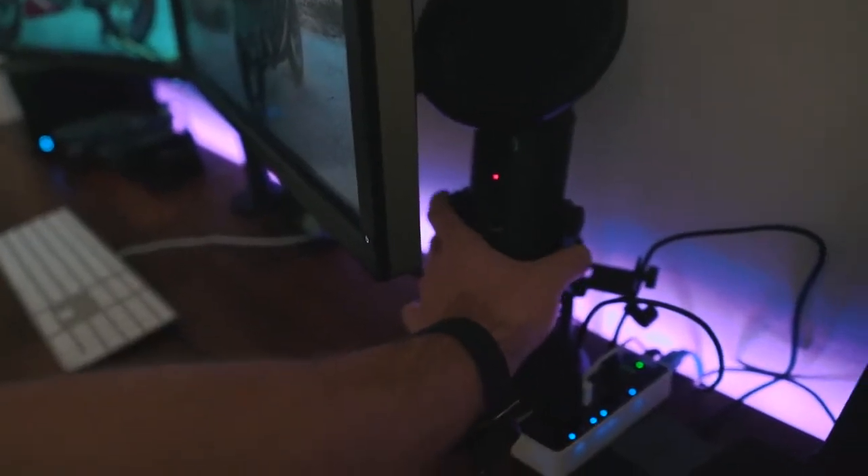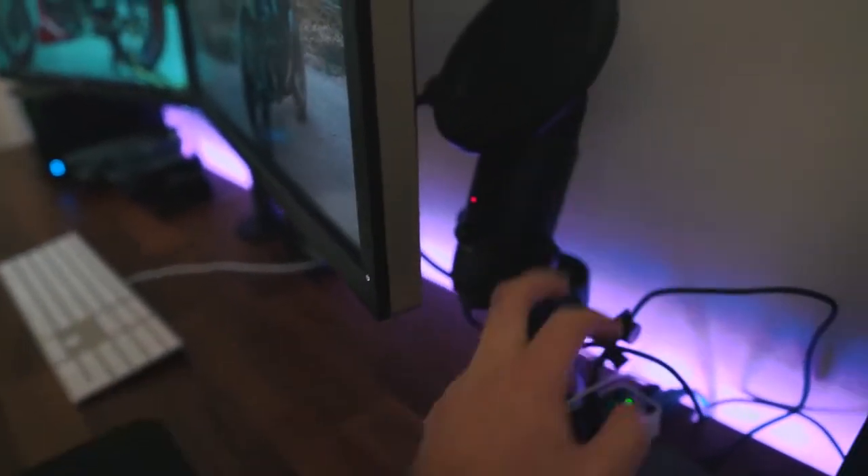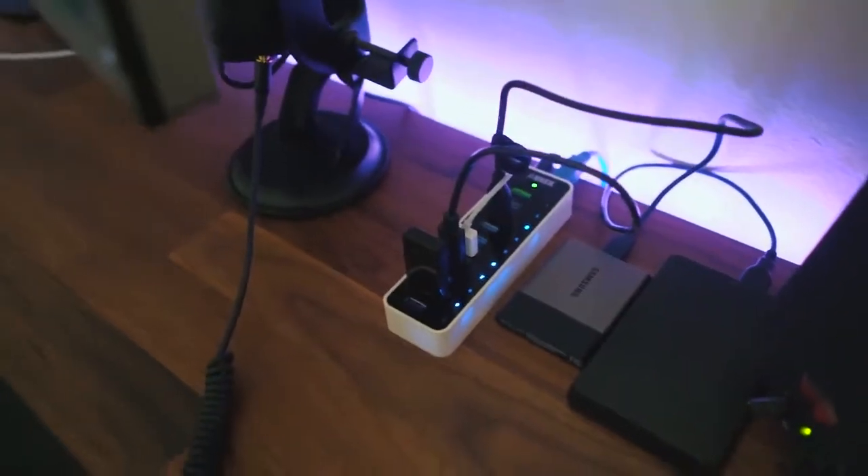Moving to the rear is the Blue Yeti — this is what I use for voiceovers in videos, Twitch streaming, video chats, and hangouts. This is the stealth version, the black one, with a ten to fifteen dollar pop filter by Auphonix. It's between about a hundred and a hundred fifty dollars depending on sales. The audio quality is awesome and it's very easy to use and set up.